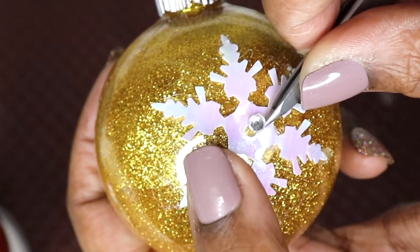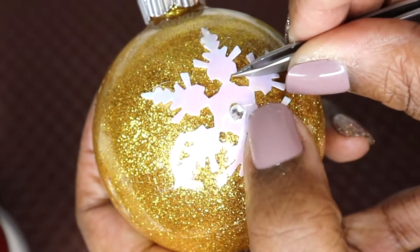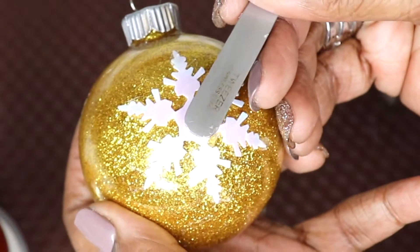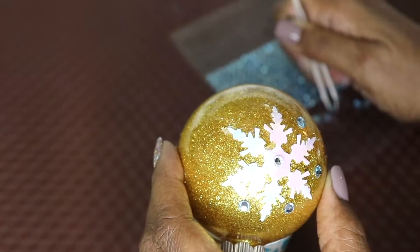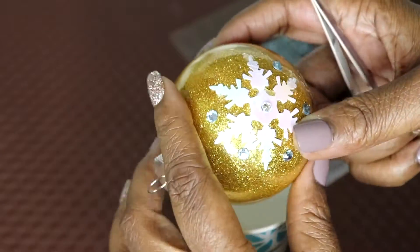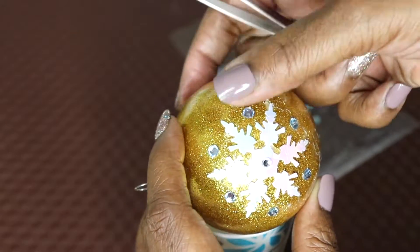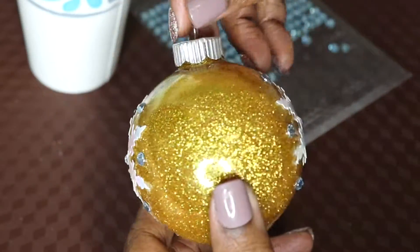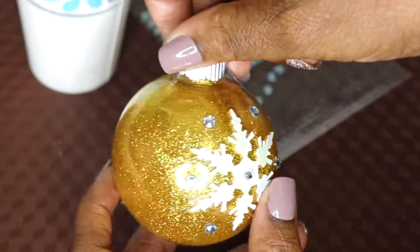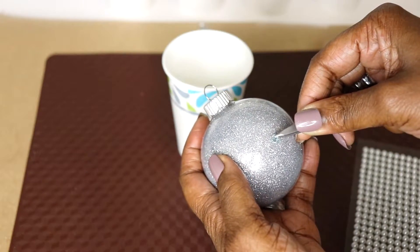Right now I'm adding a clear gem right in the center. If you wanted to, you can always use some kind of nail adhesive to hold those gems in place. Now I'm adding some turquoise color gems that I picked up from Michaels and I'm just creating a beautiful Christmas-like design. It came out absolutely beautiful — it just looks so cute and lovely.